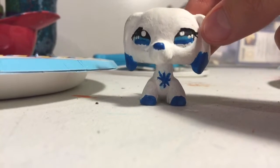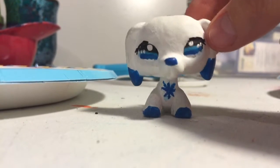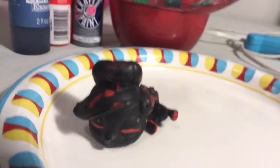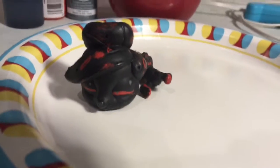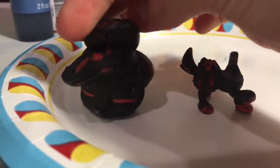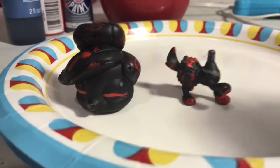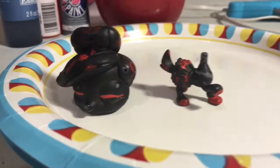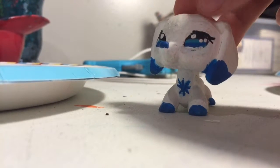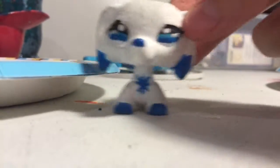Hey guys, it's me Winter and I'm filming this video live because I'm filming this movie. So I'm gonna do a custom — I'm repainting my queen, Nova I think I named her. I'm repainting her because it's really bad and I'm just gonna repaint her, but I'm not gonna change her whole appearance. There will be no music to this. This will be filmed with different parts.